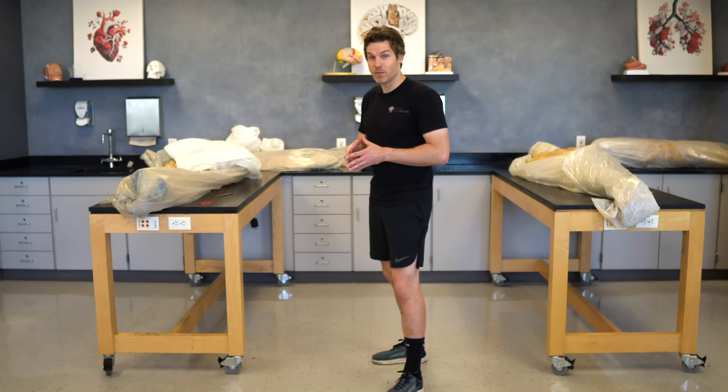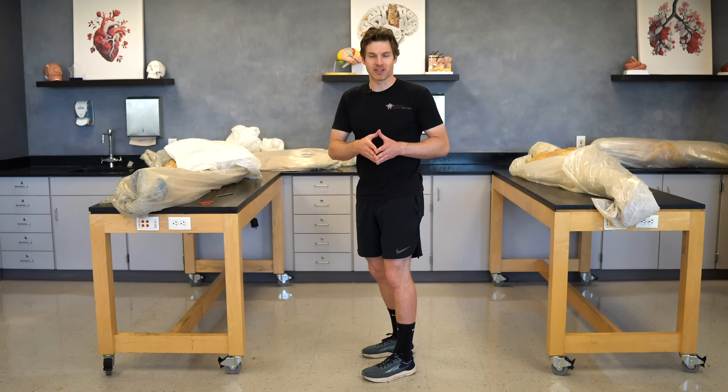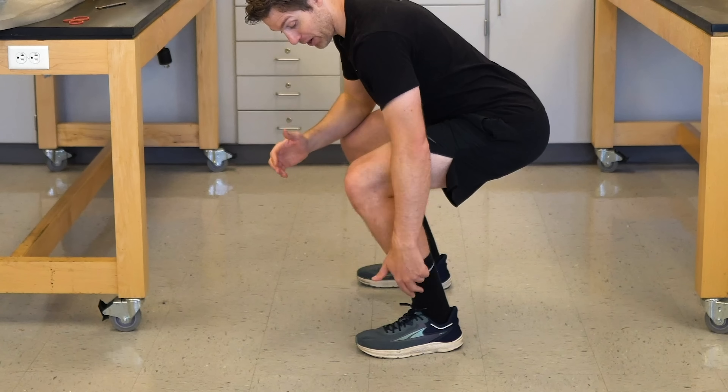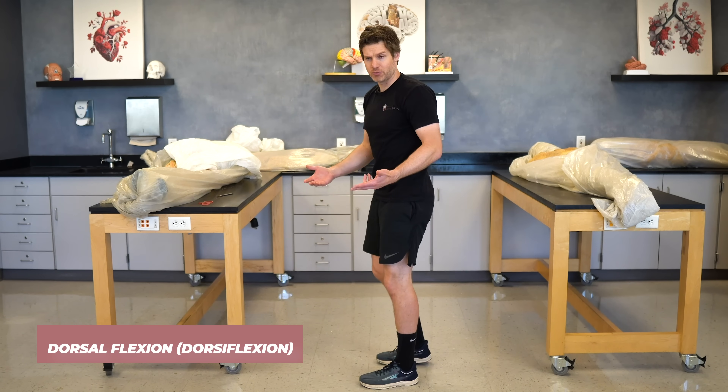When we're talking about the squat, we'll focus mainly on three joints of the lower limb as well as talk about stabilizing the spine. When I go down to a barbell squat position and lower down, we'd look at my ankle — my ankle would be in what's called dorsal flexion. If you haven't heard of dorsal flexion before,